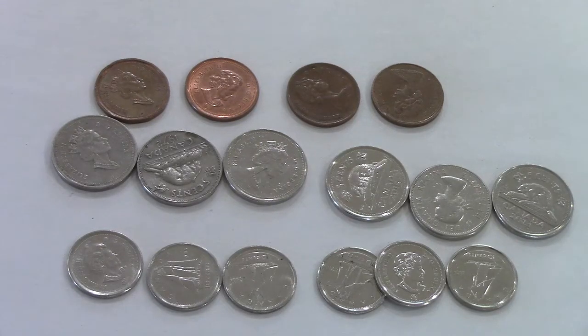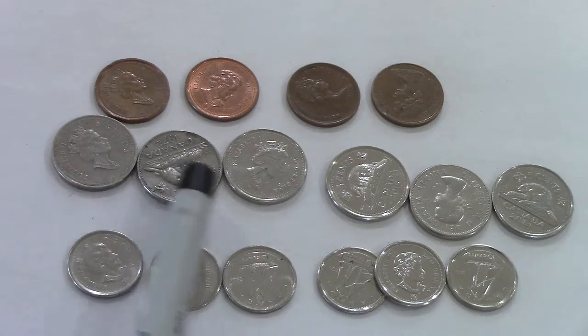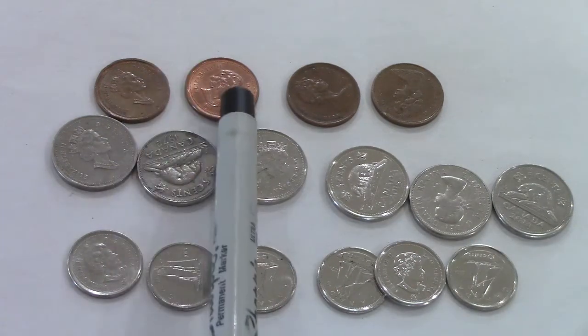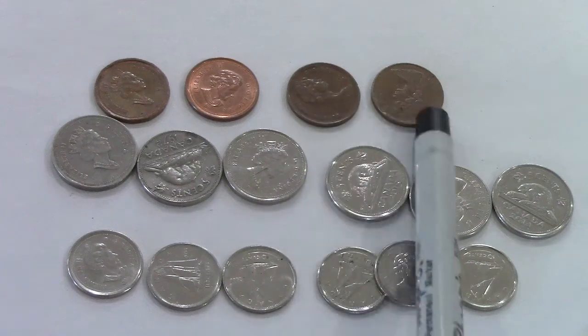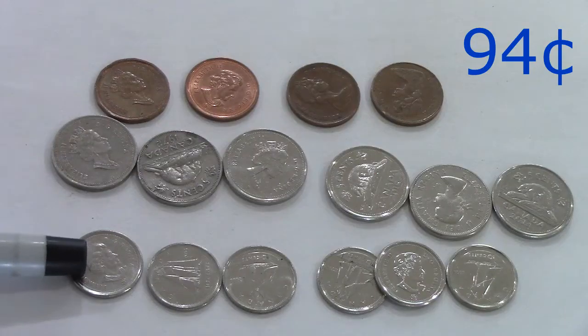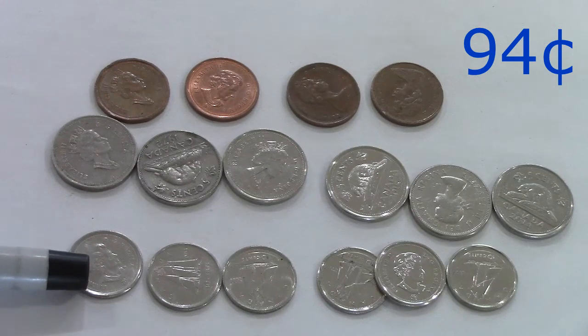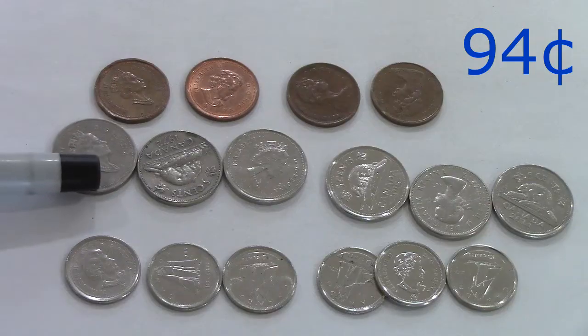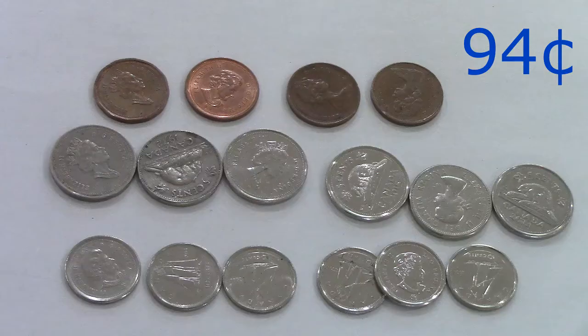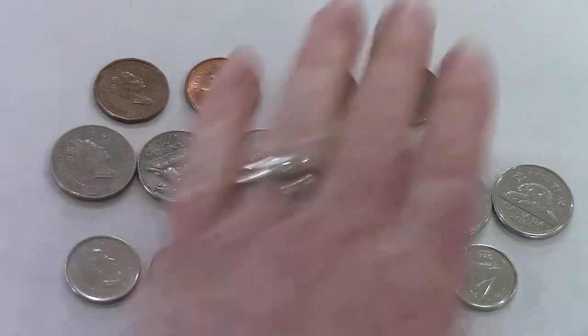Let's start off by counting our dimes: 10, 20, 30, 40, 50, 60. Then the nickels: 65, 70, 75, 80, 85, 90. Then the pennies: 91, 92, 93, and 94. Did you notice that when I counted the dimes I counted by tens, then I switched to counting by fives for the nickels, and then I counted by one for the pennies?